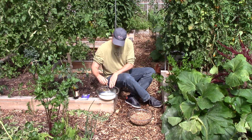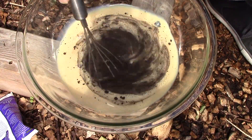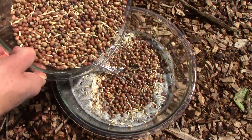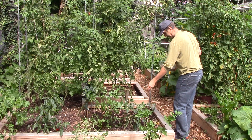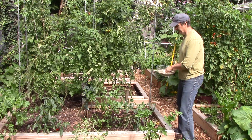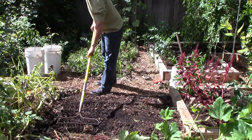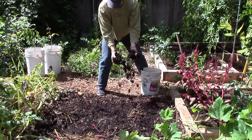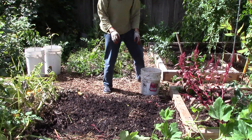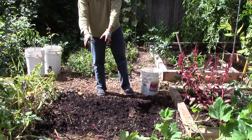To inoculate the cover crop, I mixed some milk and molasses in a bowl and stirred in the inoculant. The milk and molasses serve as a food source for the bacteria. I then mixed in the seeds and started broadcasting them on garden beds where we weren't growing a fall crop. In some areas we still had summer crops in the ground, so I just planted the cover crop around them. After broadcasting the seeds, I raked them in and covered them with a layer of compost, which is another important part of our fall garden bed preparation. I'll water the cover crops as needed, but chose not to water them at the time because the soil was still damp from the previous night's rainfall.